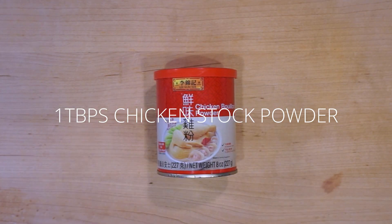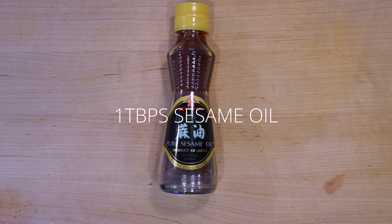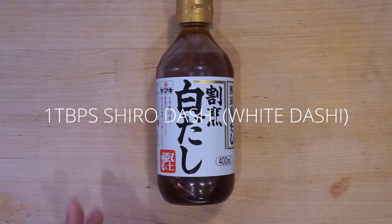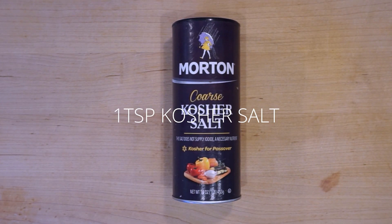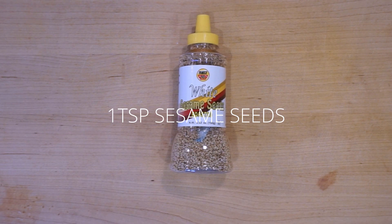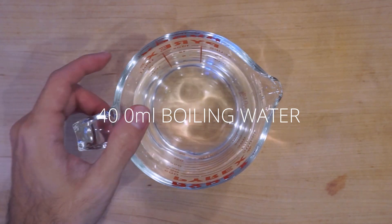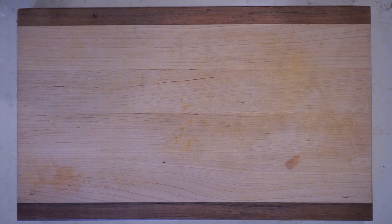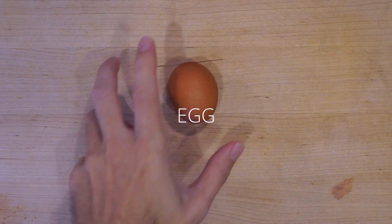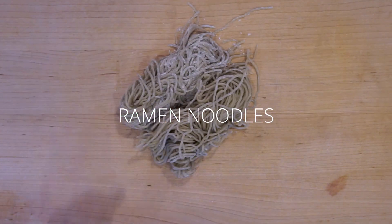The ingredients for the soup are very simple: chicken stock powder, sesame oil, shiro dashi — this one might be kind of hard to find — kosher salt, sesame seeds, and boiling water. For the toppings I'm using green onions, an egg, and some spinach. And of course you need your ramen noodles to make ramen.